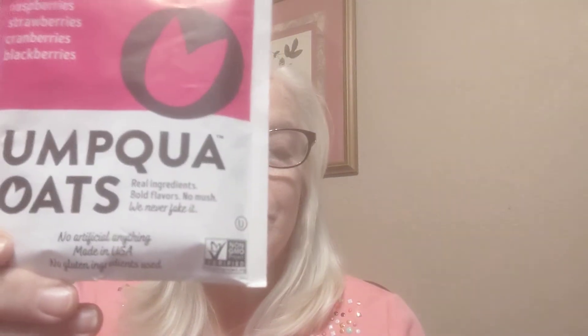You can hear Liza in the background — she is walking around. She's already had her breakfast so she's fine. She just likes to talk a lot. The first thing I want to talk about are these packets of oatmeal.